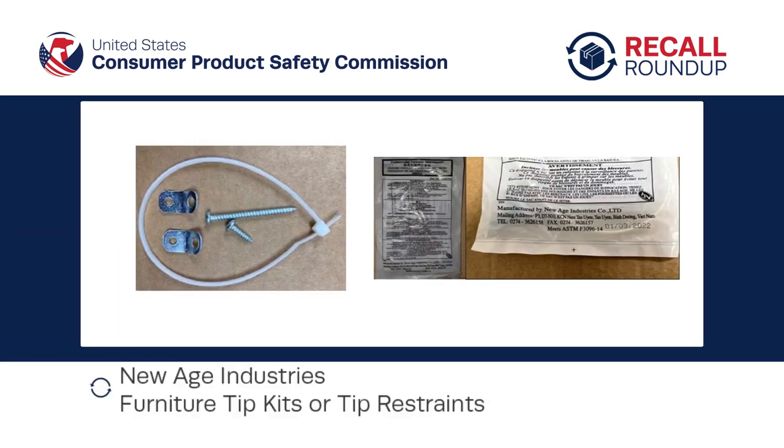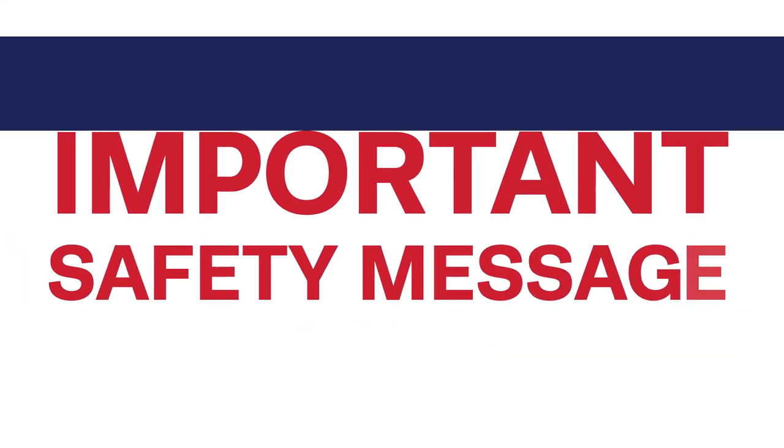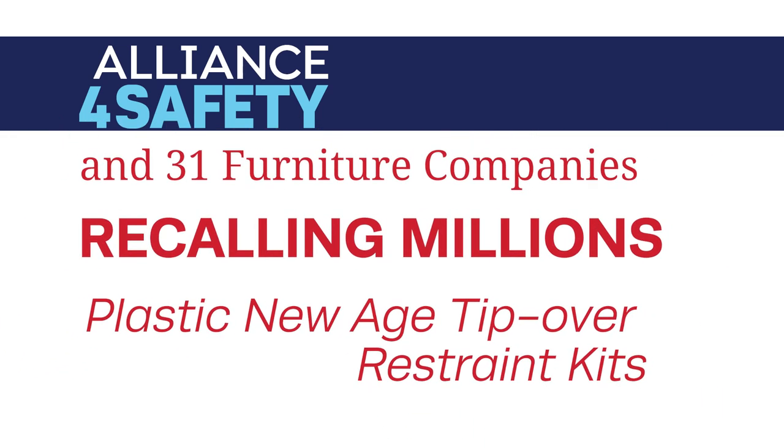In this edition of Recall Roundup, New Age Industries' Furniture Tip Kits or Tip Restraints. This is an important safety message for parents. Alliance for Safety and 31 Furniture Companies are recalling millions of plastic New Age Furniture Tip Over Restraint Kits.